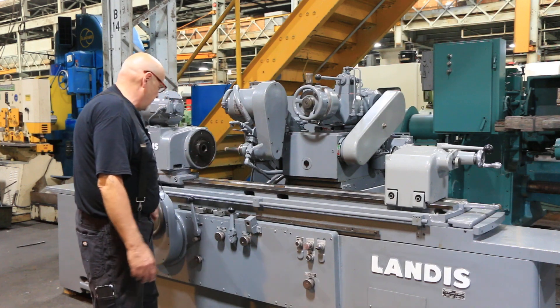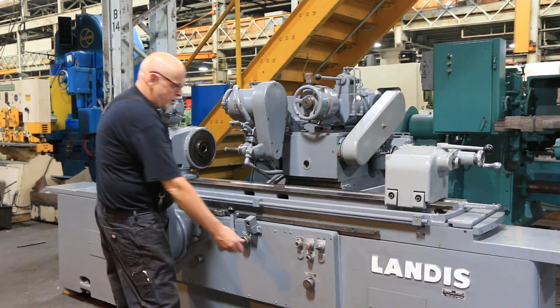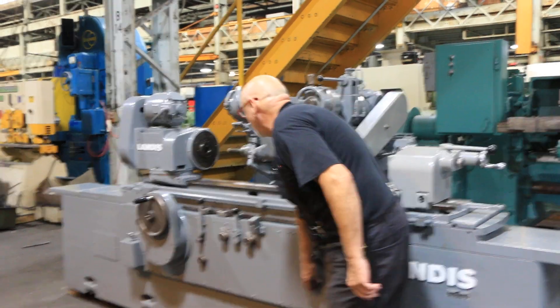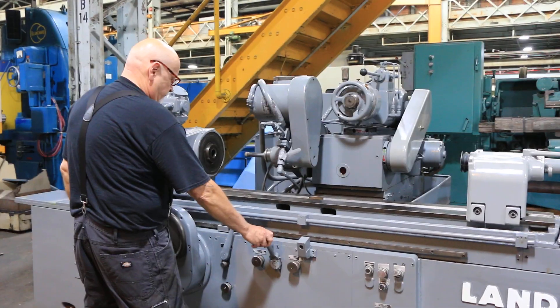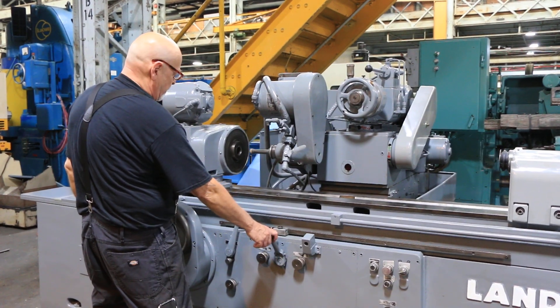The pump is running right now. Starting my workhead — I can adjust my speed here, slow it down or speed it up. This gets the table moving. I have this set so I know it's not going to crash.